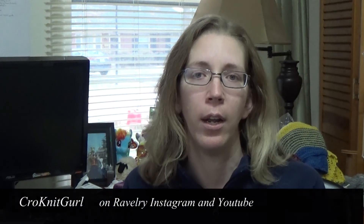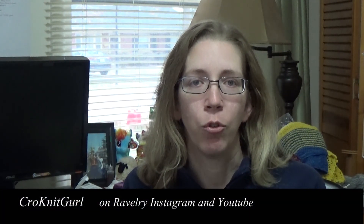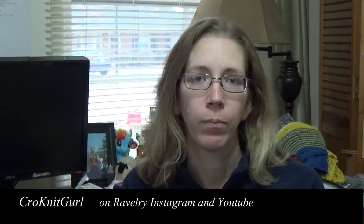My name is Christy. You can find me on Ravelry, Instagram, and YouTube as CrowKnitGirl. You can also join our Ravelry group called Bluegrass Spinner Podcast.